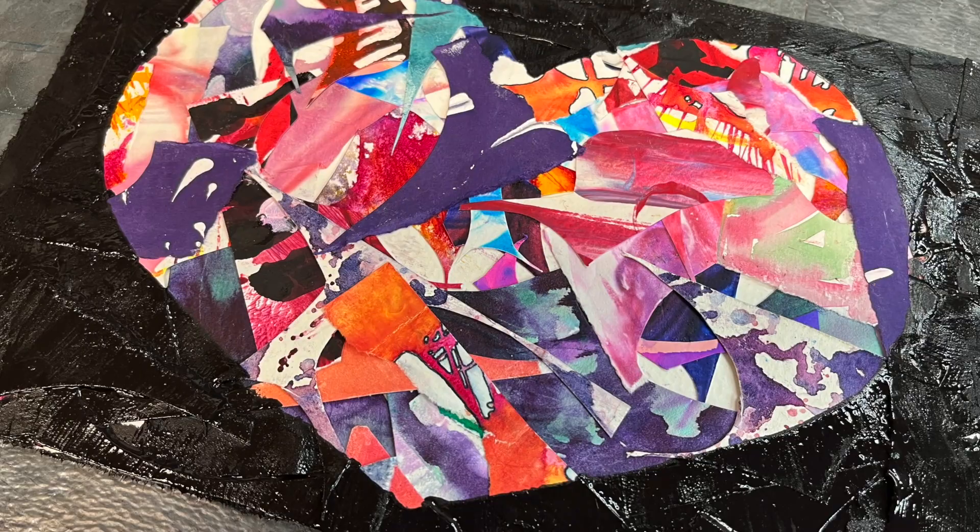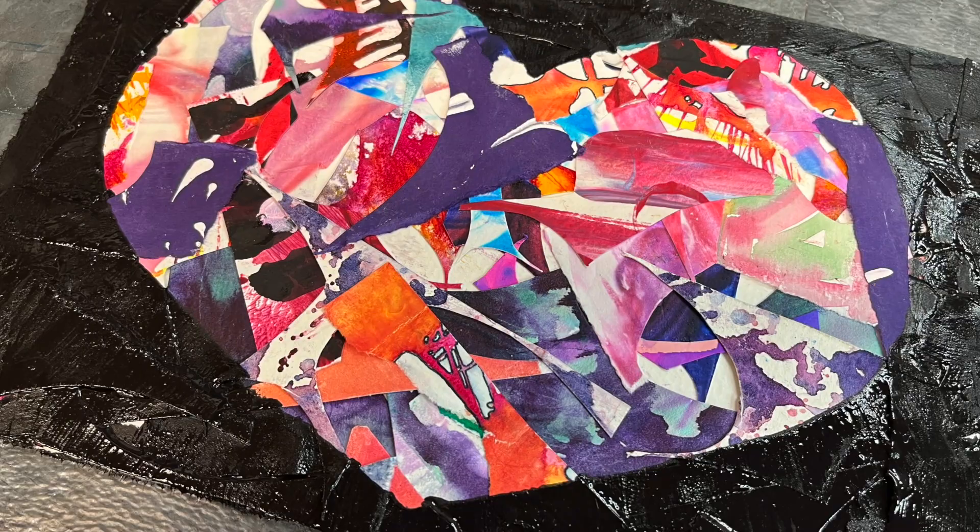This was incredibly fun — I definitely am going to be doing more of this in the future. If you liked it, give the video a like, and if you want to check out more of my videos, don't forget to subscribe. I'll see you next time!